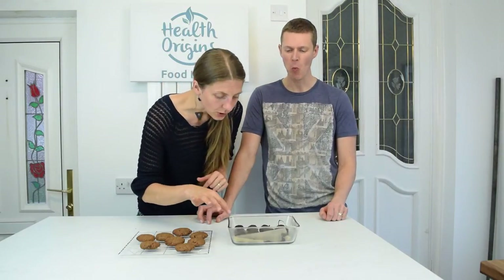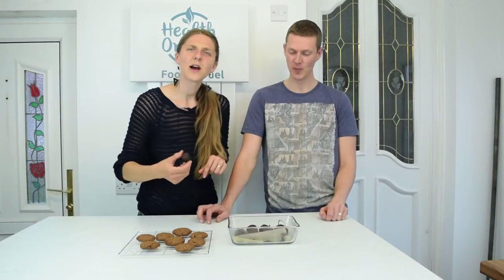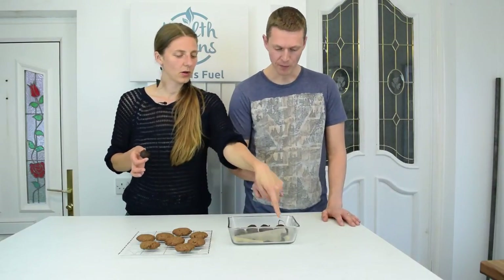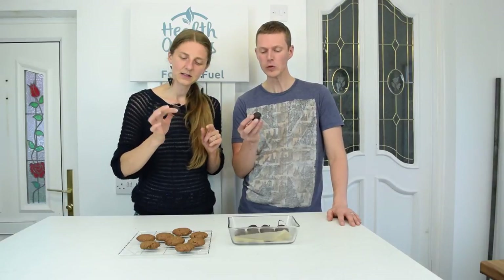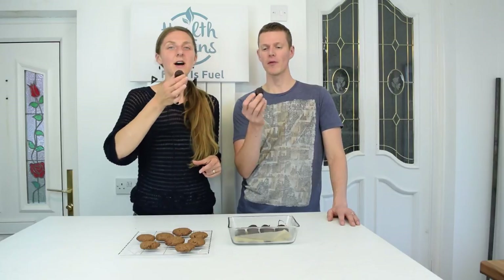Now let's try a truffle. The truffles haven't quite fully solidified. It needed probably at least half an hour in the fridge; it's only been about 15 minutes. But we'll go for it — it's good for a taste test.